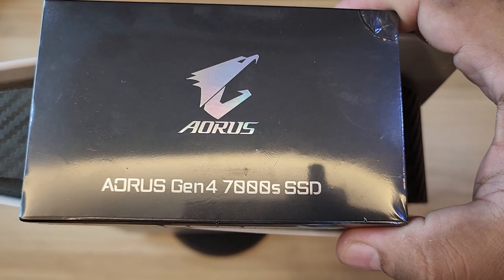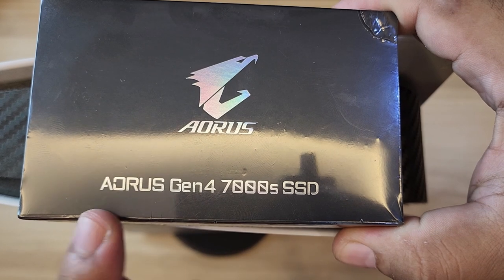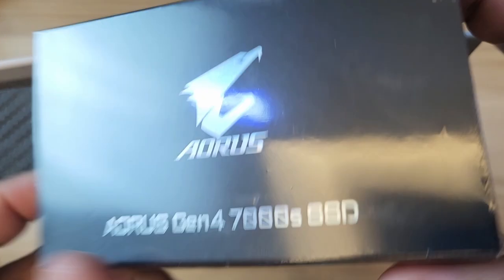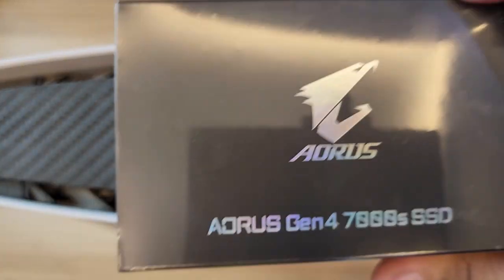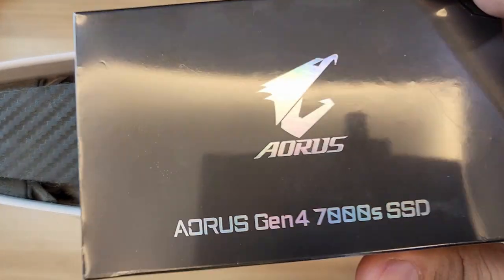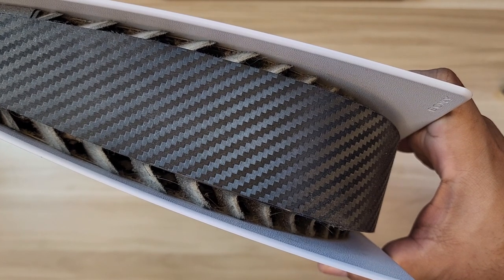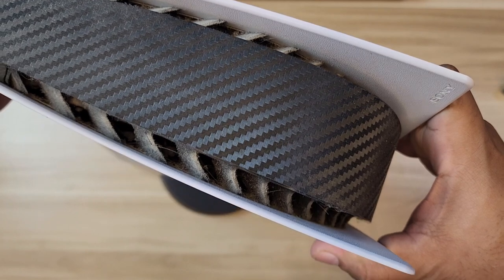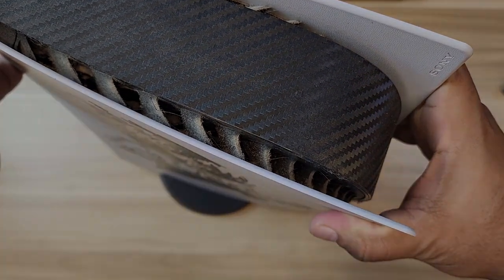We're also going to install this SSD - the Aorus Gen 4 7000S SSD, one terabyte. I'm going to show you how to do it. Let me show you a clip right now on the actual noise it has right now. It's not really bad, not distracting when you're playing - you won't even hear it.